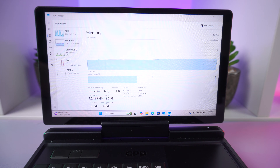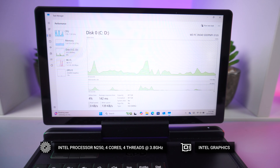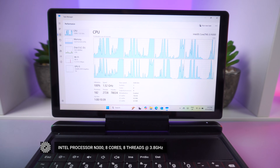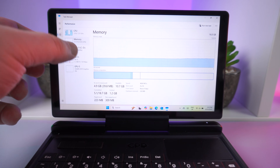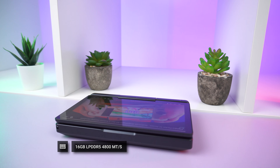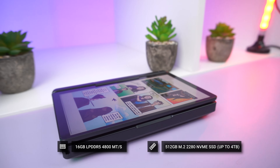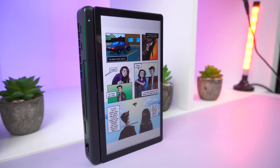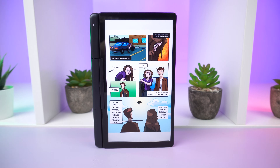The GPD Micro PC 2 will be available in two CPU configurations. The first is the Intel Processor N250 with four cores and four threads running up to 3.8GHz. The second is the newly announced N300 processor, which has eight cores and eight threads also running up to 3.8GHz. There is 16GB of LPDDR5 RAM running at 4800 megatransfers per second, and as standard a 512GB M.2 2280 SSD — at Droix, upgrades up to four terabytes are available.